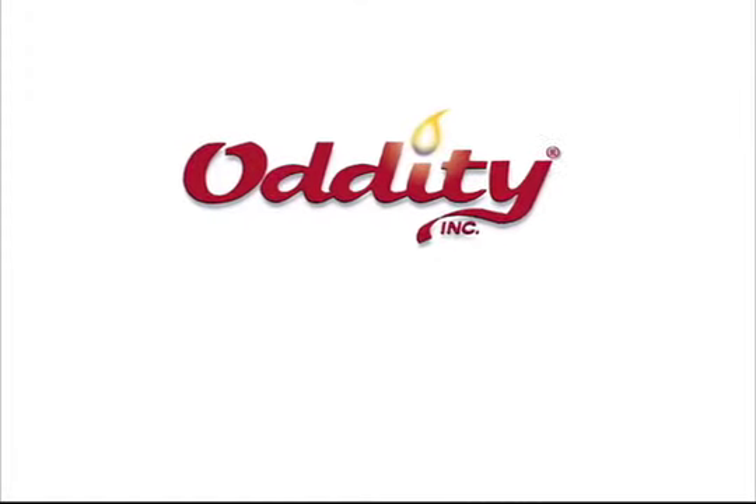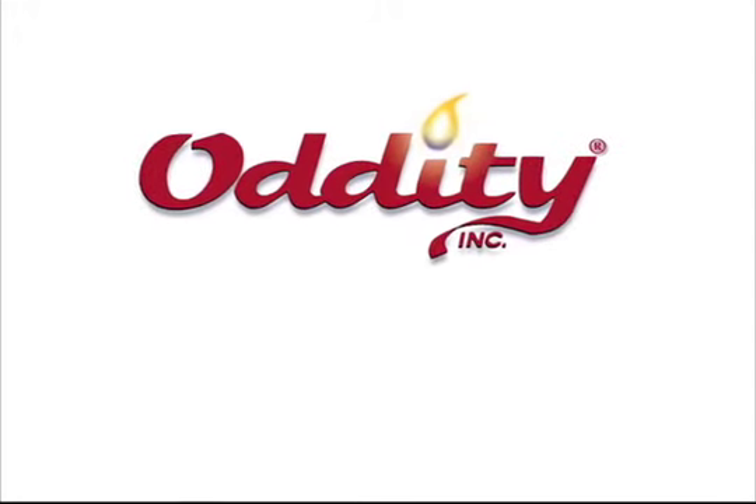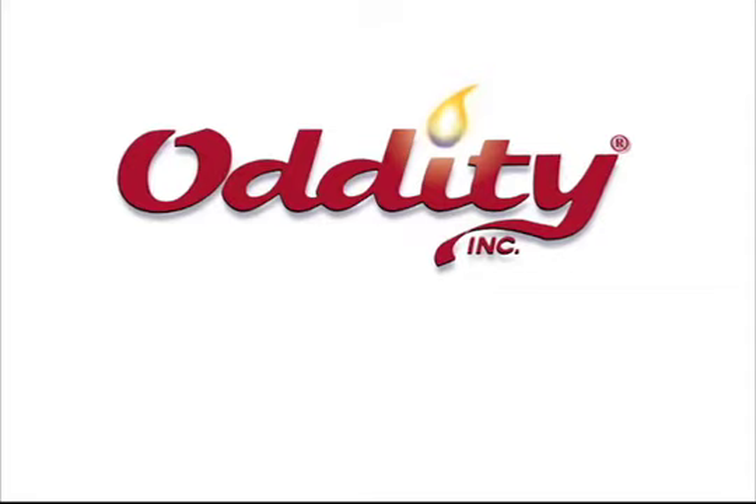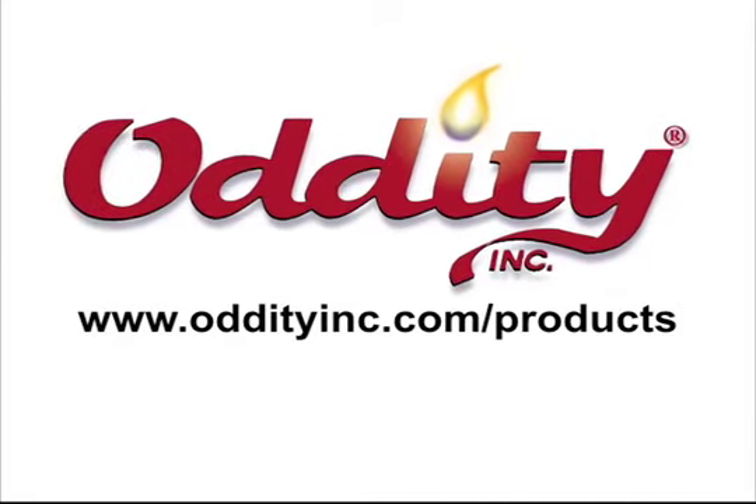All the products featured in this episode of 5-Minute Decor are provided by Oddity Inc., a leader in home decor and fragrance products. You can locate these fine products at www.oddityinc.com/products.